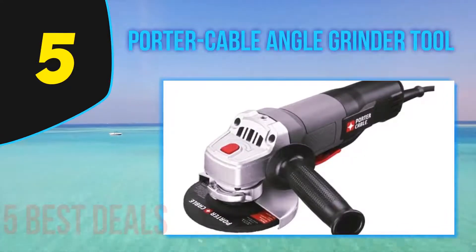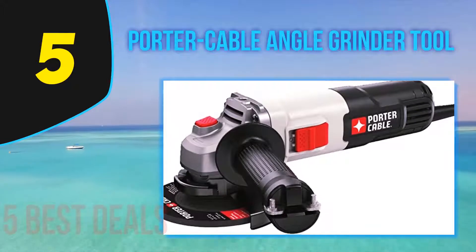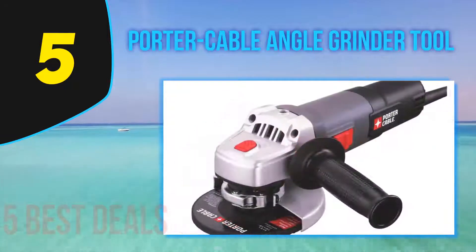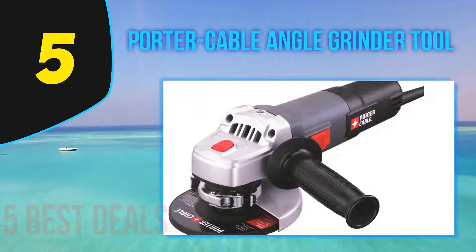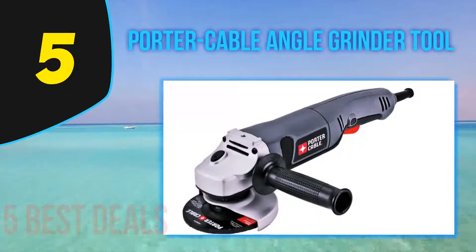The Porter Cable PC60TPAG is a decent budget option for anyone in need of a capable 4.5-inch angle grinder. It can reach 11,000 revolutions per minute with its 7.0 amp motor and boasts many convenience and versatility features. It's designed for compact performance, so let's see if it's worth the cost.